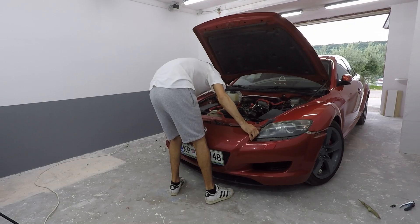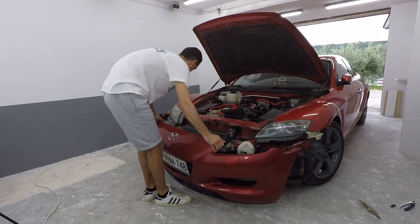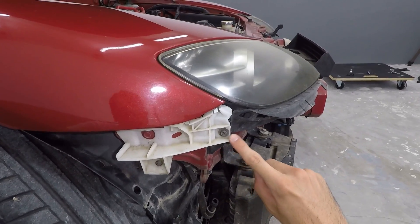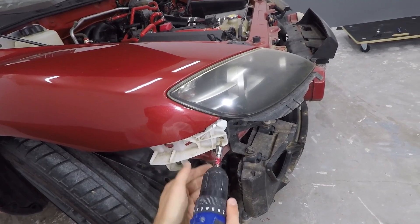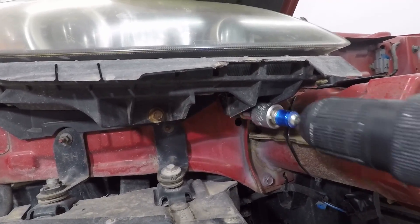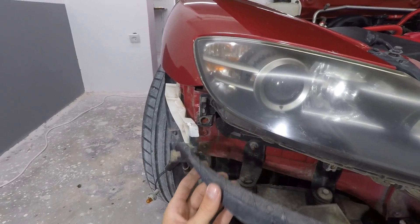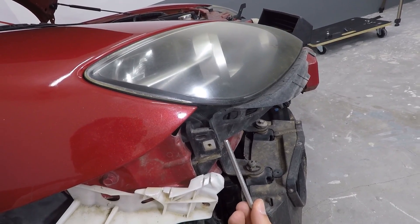Now that both sides of the bumper are released, we can remove the two bolts holding the bumper in the middle and carefully start removing it. If I had fog lights I'd have to disconnect the connectors first. I think I'll use the position of this screw for the quick latch since it's in a useful position, so I have to unscrew it and take it out. Then it's time to remove the bolts holding down the plastic under the headlight — two bolts on the front and the remaining one on the side — and take out the plastic.